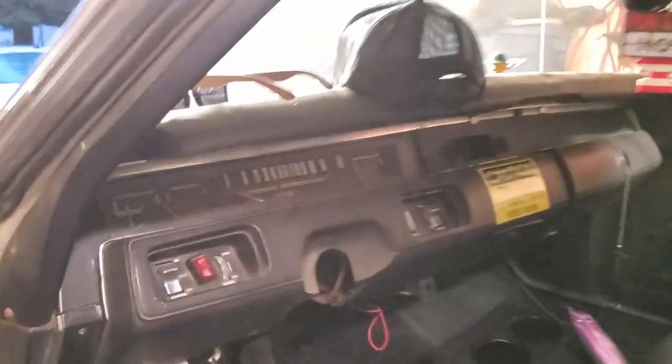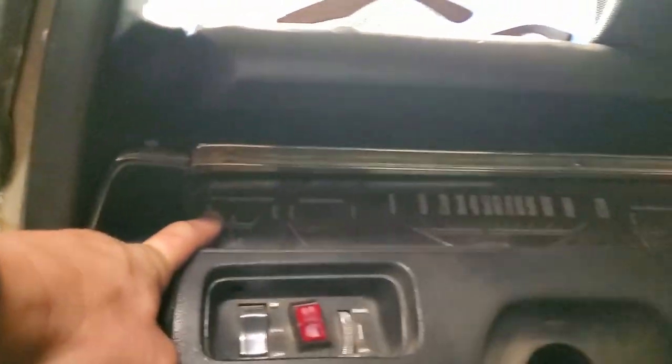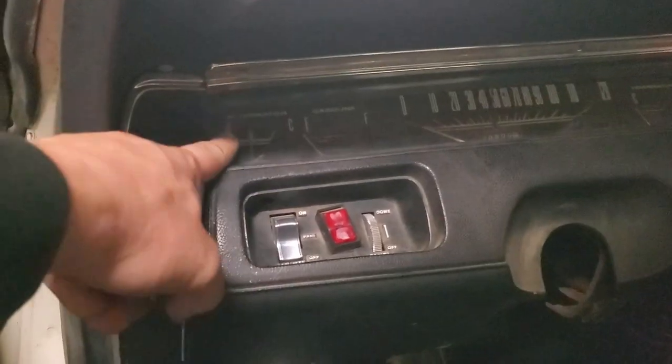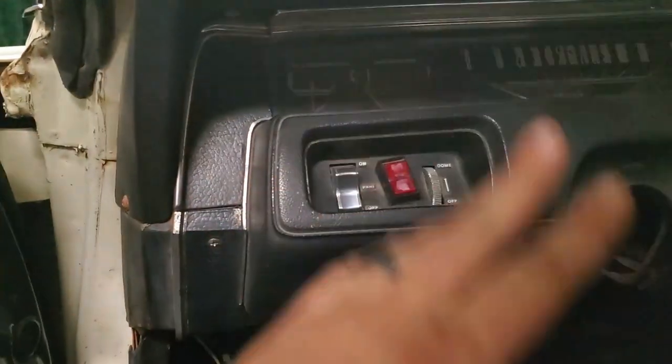Let me show you the instrument panel real quick. You've got volts, fuel, speedometer, temperature — none of those have worked in this car. The amp gauge went out, and that killed all the power in the car. I had no idea what happened until I was looking into it with a buddy and we saw that Chrysler ran all the power through the amp gauge — so if it ever burns out, it kills all the power. Anyway, we bypassed that.